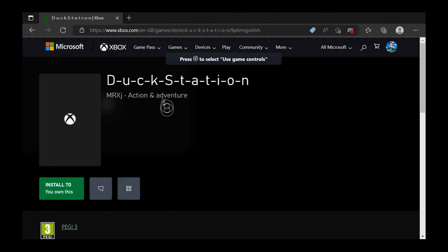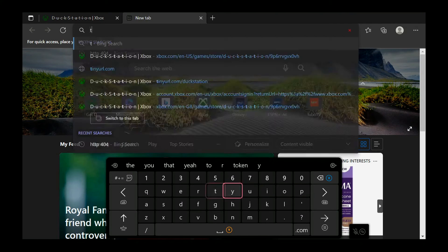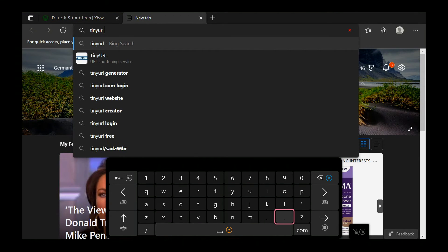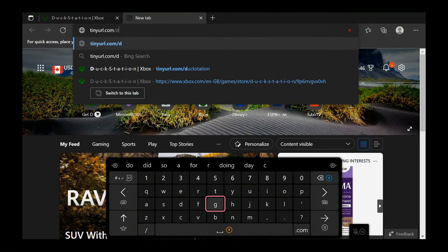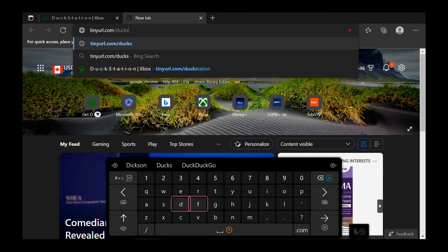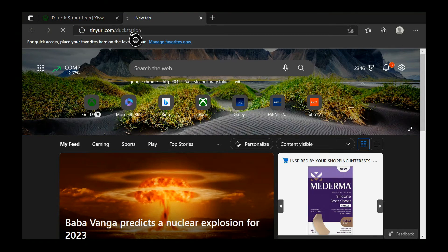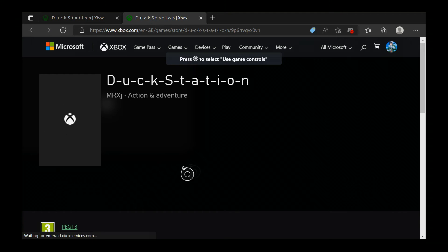This is the screen that we want to get to. Open a new tab and type in tinyurl.com/duckstation — D-U-C-K-S-T-A-T-I-O-N — click Enter and you should get this web page right here. It should be the Xbox Store.